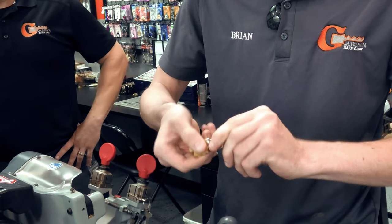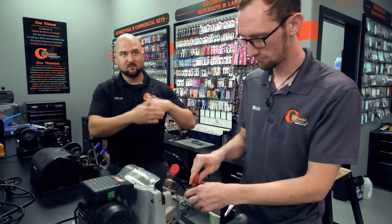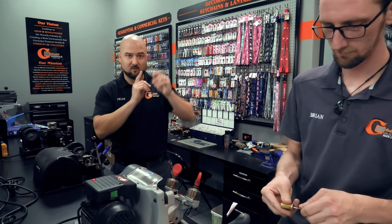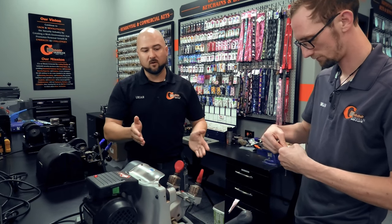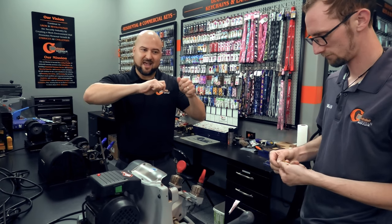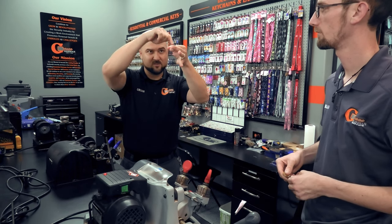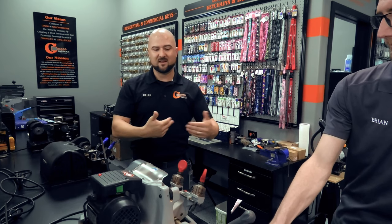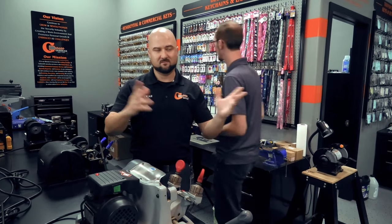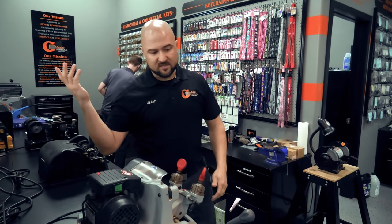Now we're just going to test the duplicate key in the cylinder — perfect. If it was rubbing real hard and hard to turn, that means the pins falling into the divots of the key are too high, rubbing against the top — meaning you need to cut deeper. If it's snagging and then turning, the cut is too deep and the top driver pin is falling into the divot and snagging. Snagging means too deep; rubbing means too shallow. These are feels we develop over time.